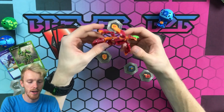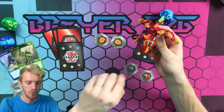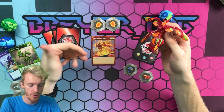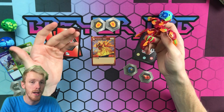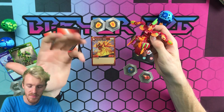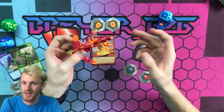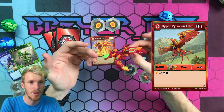Now we have the Pyravian Ultra — this is the one we're really after. He comes with two normal Shield cores, 300 and 300 B-power — a little low — but his effect is: whenever you land on the Shield core it gets plus 300 B-power, making him 600. If you land on a Pyrus Darkest core it goes up to 1,100, or even at 1,000 B-power on turn one, which is really good. His Evo is a one-energy cost card that boosts him up even further.